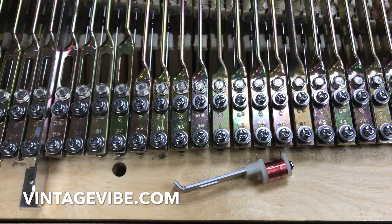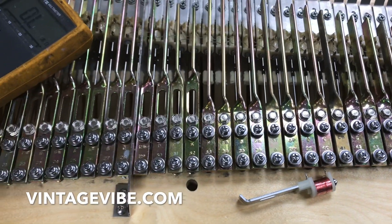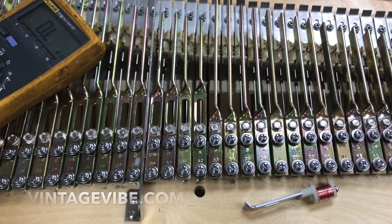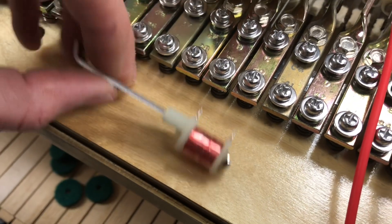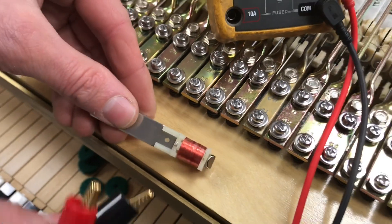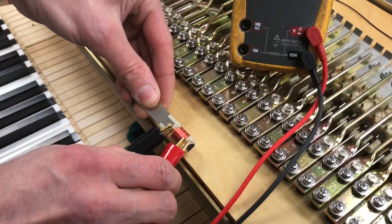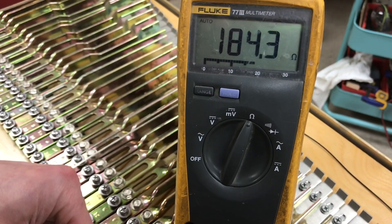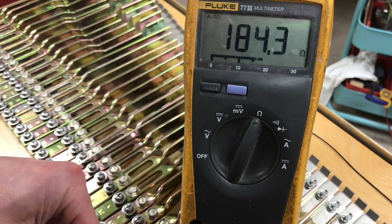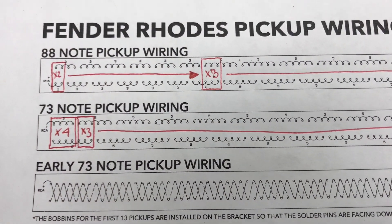Locating bad pickups in a Rhodes piano has always been an issue, and we're going to give you a tip that might help you get there faster. The DC resistance of a single Rhodes pickup is approximately 180 ohms. You can check that with your multimeter on the ohm scale by putting a test clip or holding a probe on each lead — this pickup is reading 184.3 ohms.